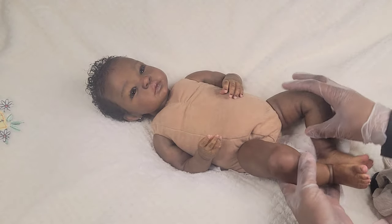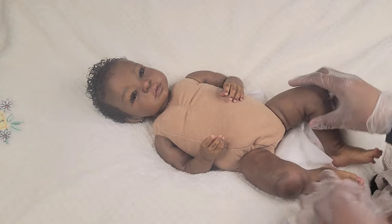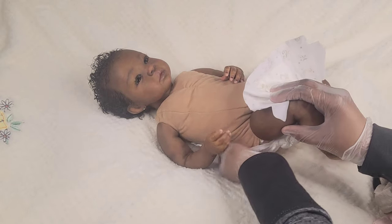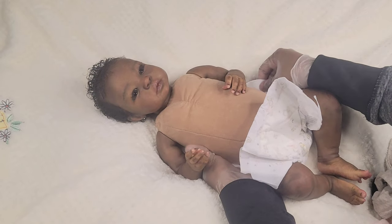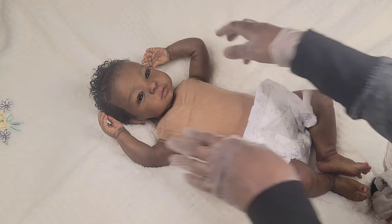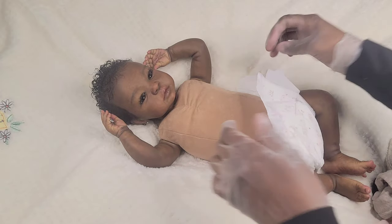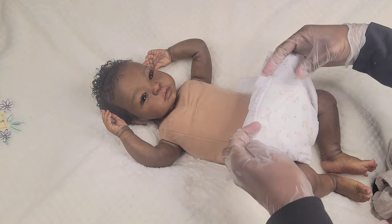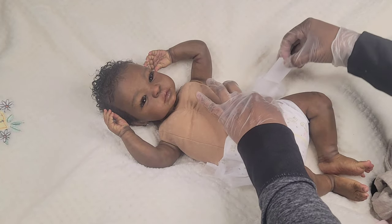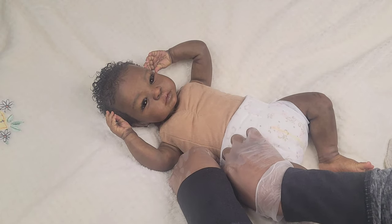I could have probably just put a newborn size diaper on her but this is a Little Me brand — I found it at Burlington Coat Factory — and it's a size one. I probably could have pulled off a newborn size but I'm just going to put this on her and put this outfit on — I don't even know how this outfit is gonna fit her.